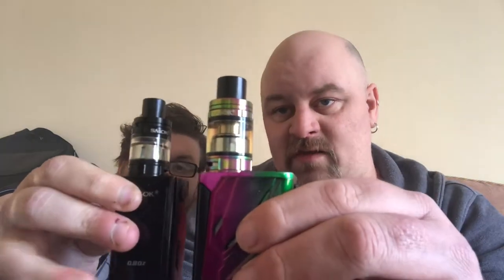Just to do a comparison — I've got the Big Baby Beast on my T-Priv there, and that's the Baby Beast. They're essentially the same; it's just a smaller mod. Look at the clouds from that little one — even from a small device like that you're still hitting your clouds. It's not quite as epic, but the flavor is still there.